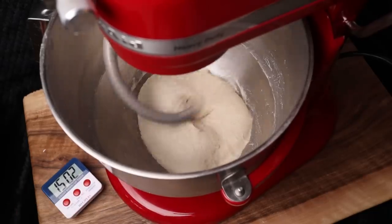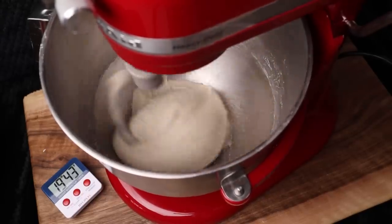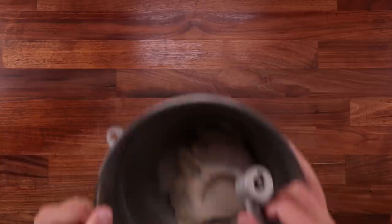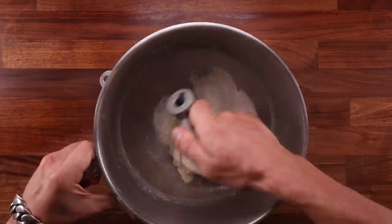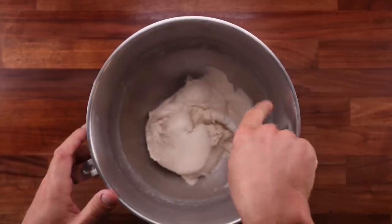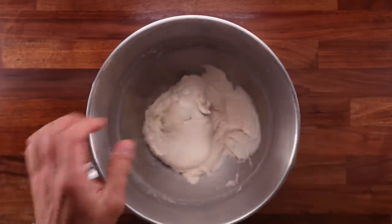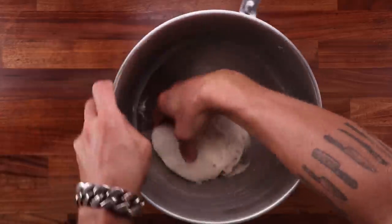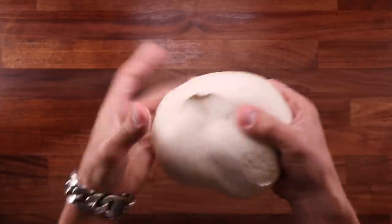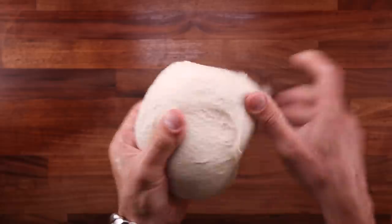At the moment it's still sticky and shiny, and it tears very easily. You know it's getting to the stage of being fully mixed when it starts releasing from the bowl and doesn't stick back to it. Of course the dough is still sticky — that's just the nature of it. A couple of folds during bulk fermentation would firm it up a lot. But when I pick it up, handle it, stretch it and ball it up, it feels a lot firmer — it resists my pull and is a lot smoother than it was before. You should always wet your hands with water when handling sticky dough like this.